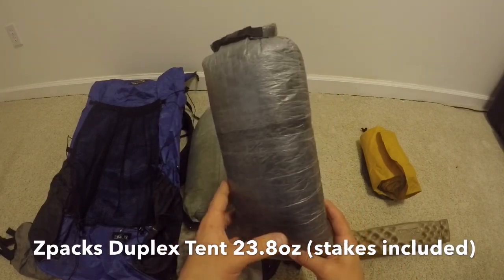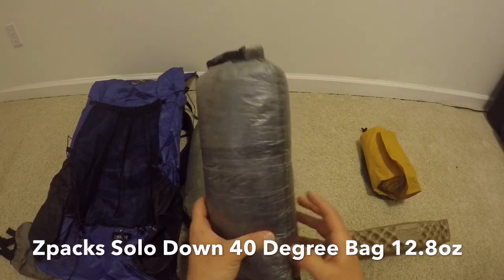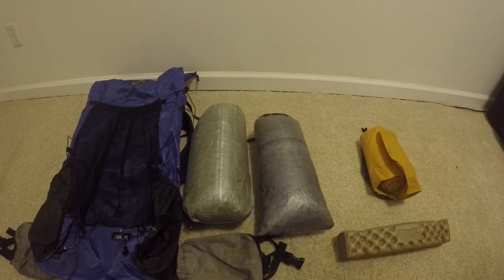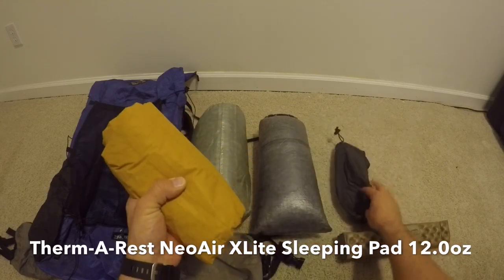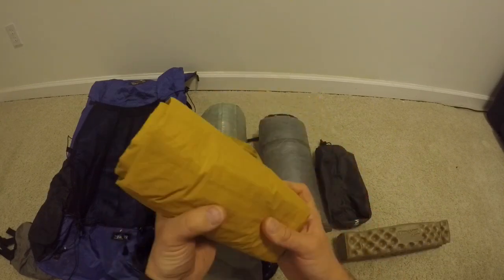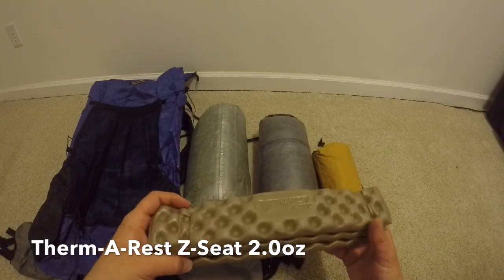This is the Z-Packs down sleeping bag, same as before — it's a 40-degree bag. I've slept in it down to 40 and a tad below; I wore my down jacket at those temps, but most of the time I'll see temperatures not much lower than 50 at the start. I still have the Thermarest NeoAir X-Lite mattress — not bringing the pouch, just stuffing it in my clothing sack to save 0.7 ounces. And I have my Thermarest Z-Seat, which gets a lot of use and keeps me comfortable.